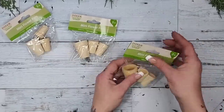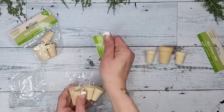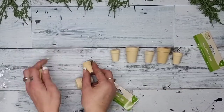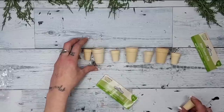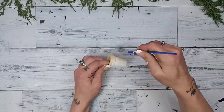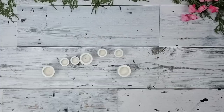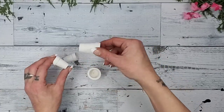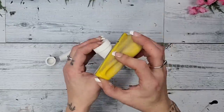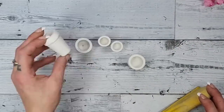Have you guys seen these adorable little wood pots? They are so stinking cute! I want to use enough to spell out the word 'welcome.' In these packs you get three pots — one large and two small — so I arrange them in a large-small-large-small order using enough to spell out 'welcome.' I paint all the little pots white with the Rust-Oleum chalk paint. Then I take my zip sander and go around the edges to sand off some of the white paint for a weathered look.